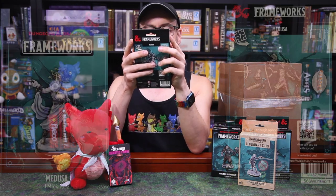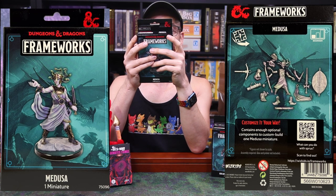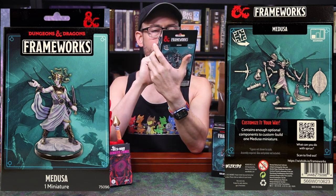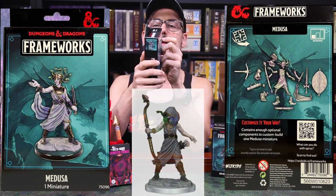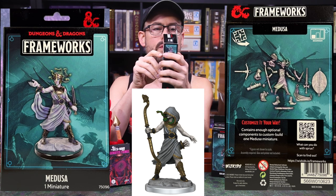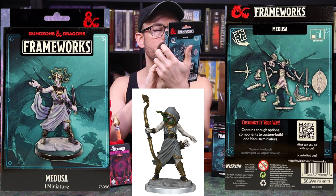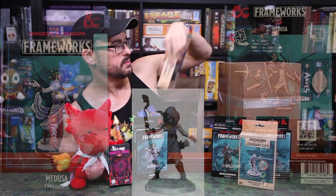Another Frameworks — a Medusa. That's a cool-looking Medusa figure with a big foot and giant hand. I'm curious how these go together. You can see one example on the front of what it might look like, and on the side they have an alternate build — the hooded figure holding a staff on the side, and on the front you can see her holding a dagger with her snake hair out. So you can see some of the various options you might have.